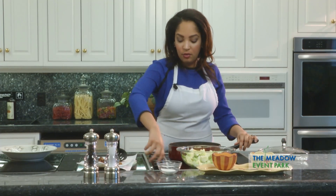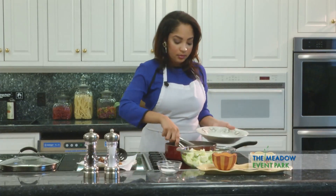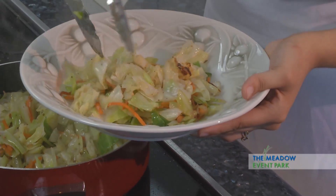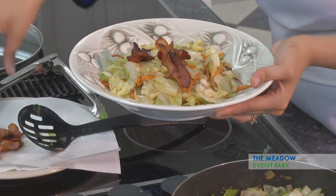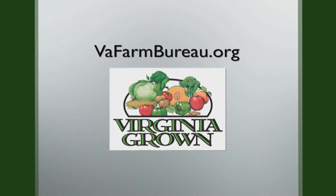So once we've done that, you can go ahead and turn off your stove and get ready to plate your cabbage. And we want to make sure not to forget the crispy bacon pieces that we made earlier and serve those right on top. So here you have it — Caressa's crispy fried cabbage with bacon on top. For Heart of the Home, I'm Caressa Jackson. Come and get it! Recipes from the Heart of the Home can be found on the Virginia Farm Bureau website at vafarmbureau.org.